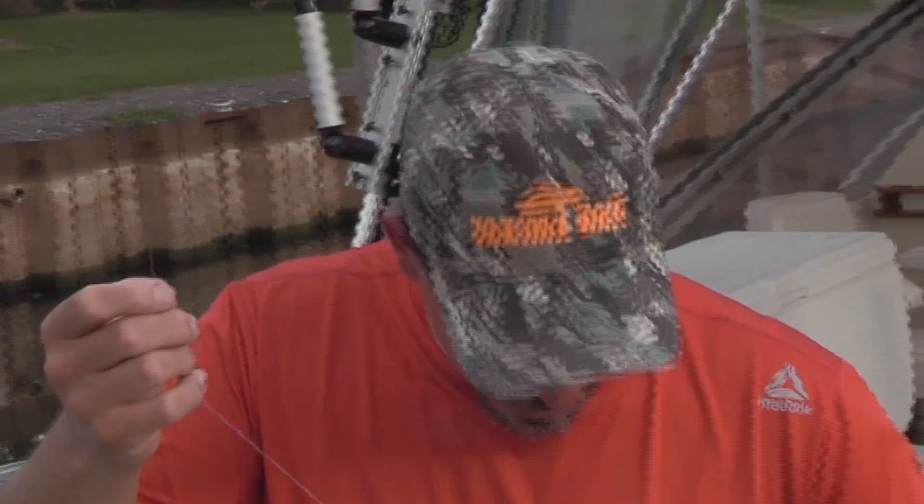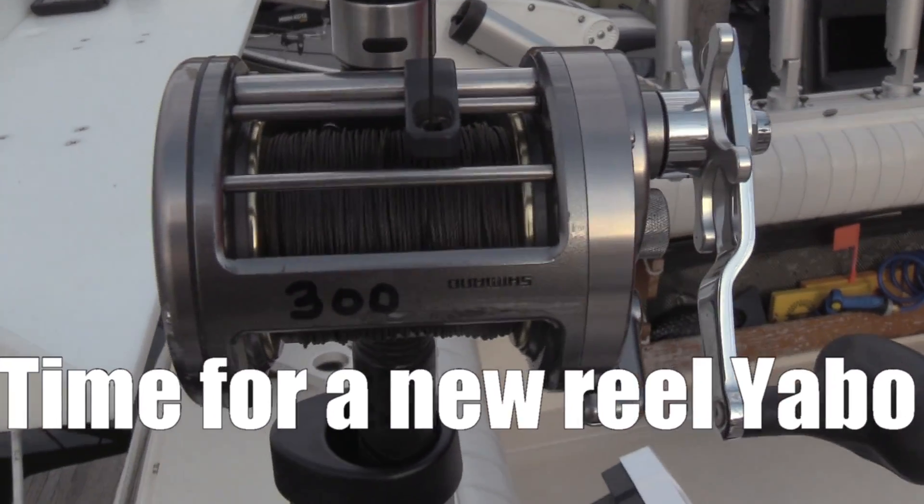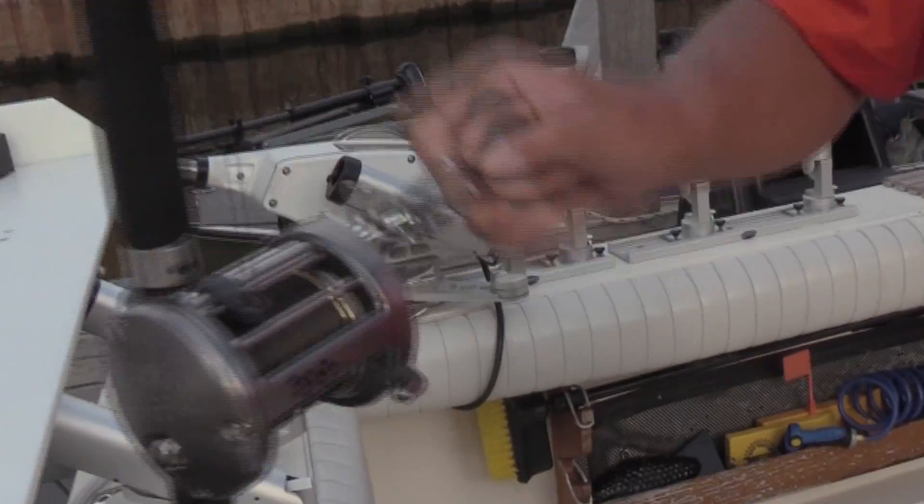We're going to pull some out on the floor here, just like you were trying to get a knot out or something. Notice there's no kinks, no tangles, nothing. We put out maybe 50 or 60 feet — I've got it all coiled up and I don't see any kinks at all. It spools just fine taking it off — nice and light, no issues. No back loss, no pressure at all.